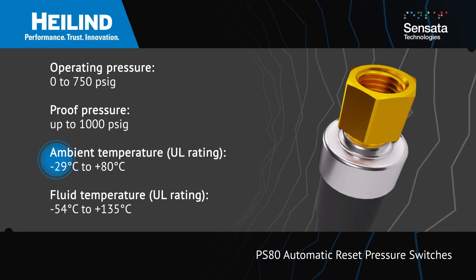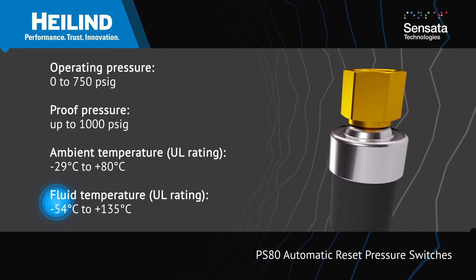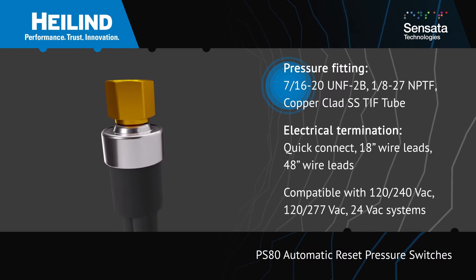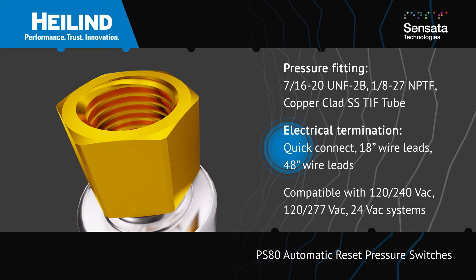The sensors can operate in ambient temperatures up to 80 degrees Celsius and with fluid temperatures up to 135 degrees Celsius. The PS80 is available with a variety of fittings for the pressure connection and with quick connect or wire leads for the electrical connection.